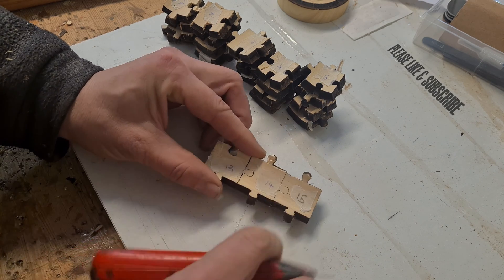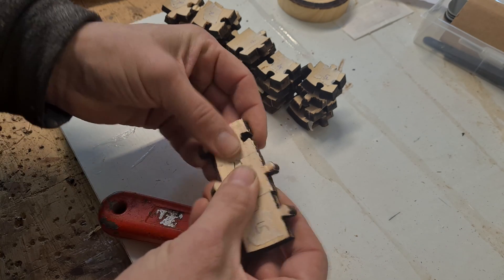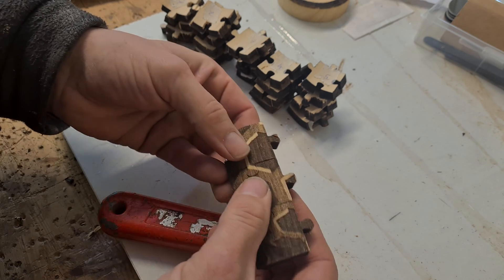I remembered to generate the tabs, but should have ensured that they were placed away from the jigsaw tabs. Anyway, most came apart easily, but some required a bit of persuasion.